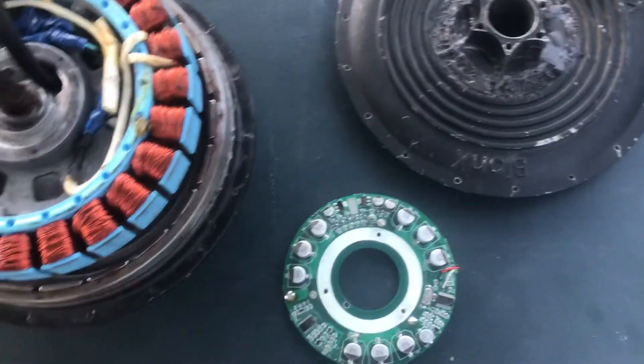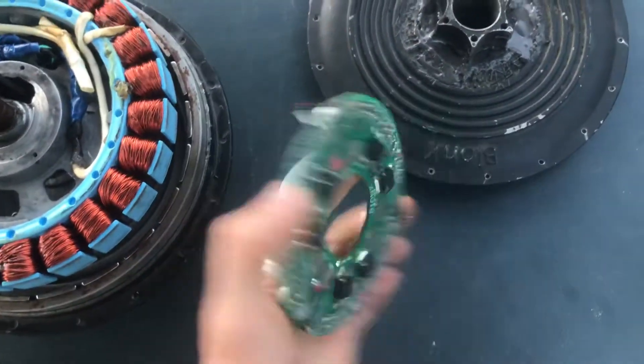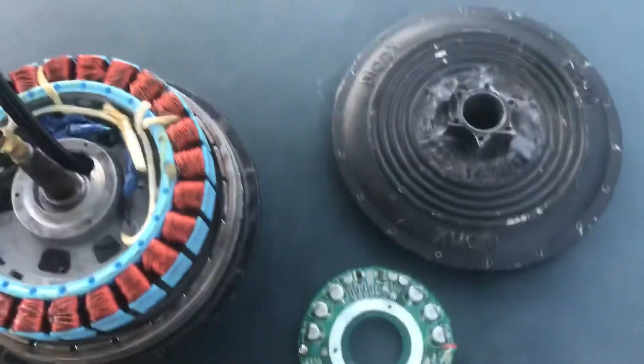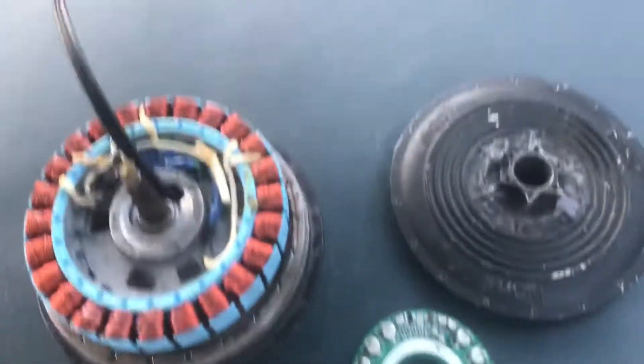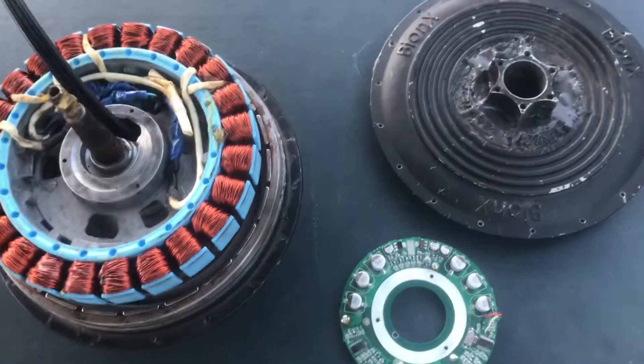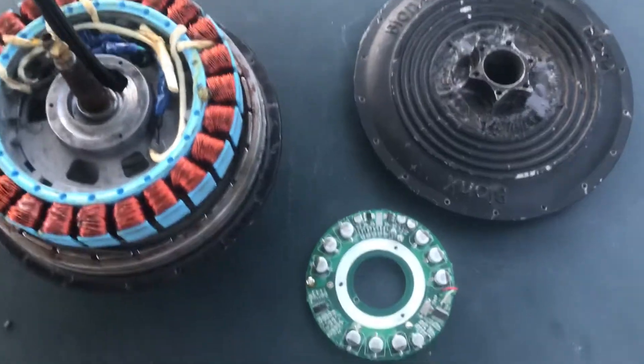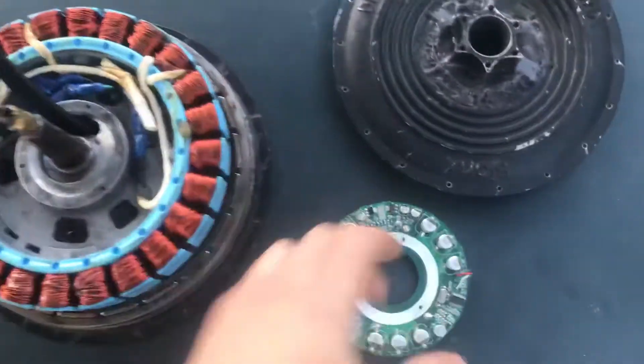What we're gonna do in this video is draw wires out from the internal wires of the motor, completely cut out the circuitry on the inside, and add an external motor controller. You can use any kind of controller you want for a brushless motor — this is a brushless motor, so a brushed controller will not work with it.